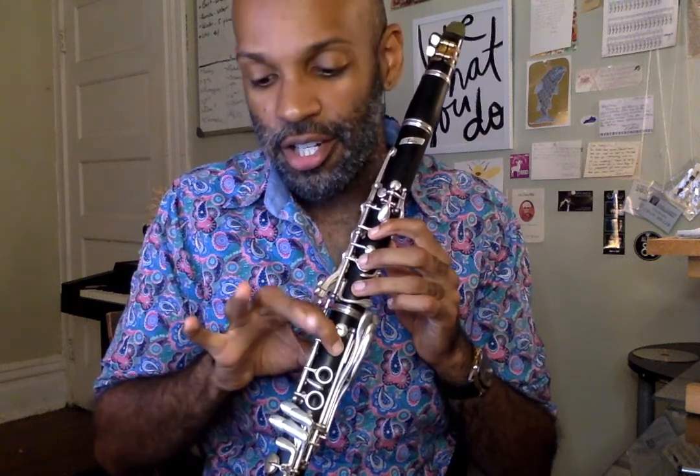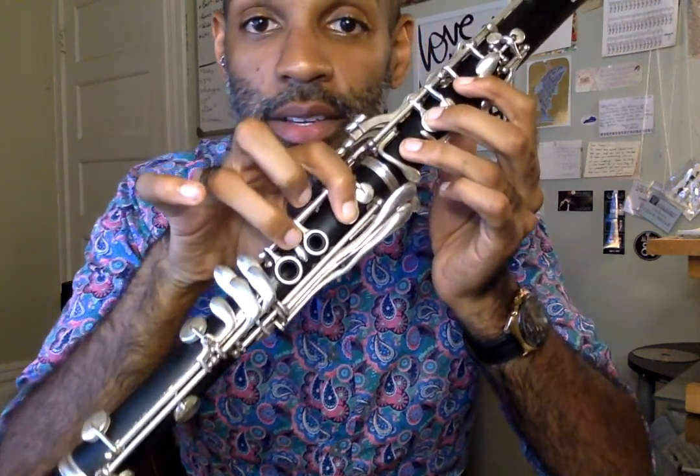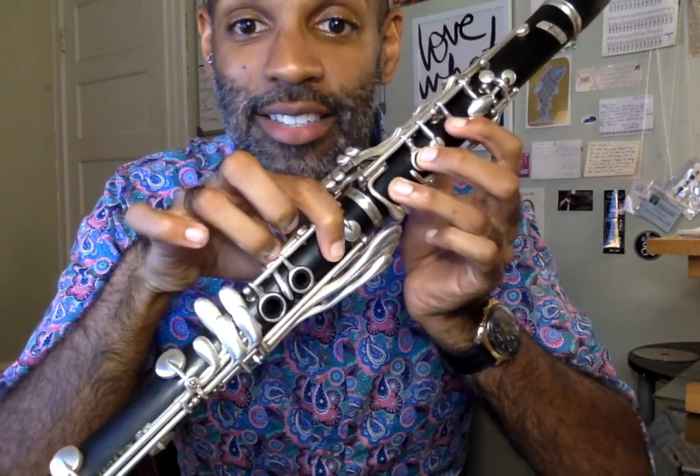Now, this motion we normally don't do on clarinet. We have an easier way to get to B natural than doing this, and that is if we go back to B flat — so our first finger down — you're going to use your ring finger. So everyone wiggle your ring finger, see if you can wiggle your ring finger without wiggling your pinky. Now, that is hard. And then you're going to use your ring finger to press this key right here, which we like to call the sliver key or the banana key, because it kind of looks like a banana.